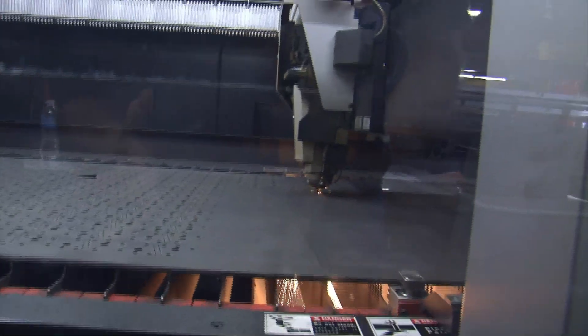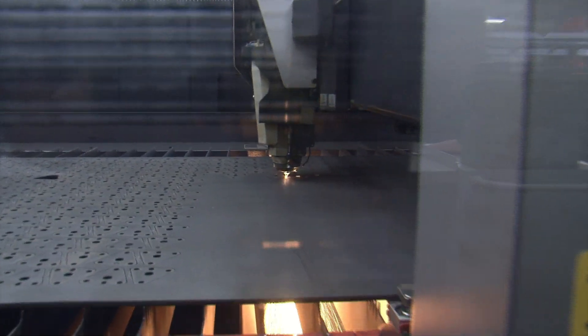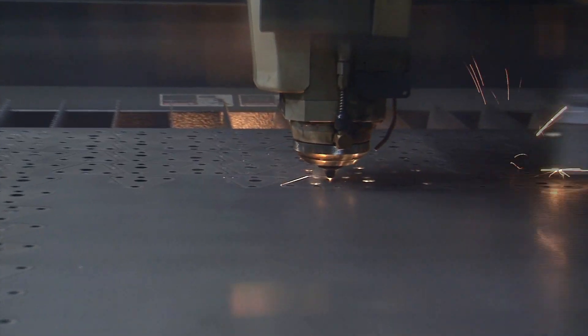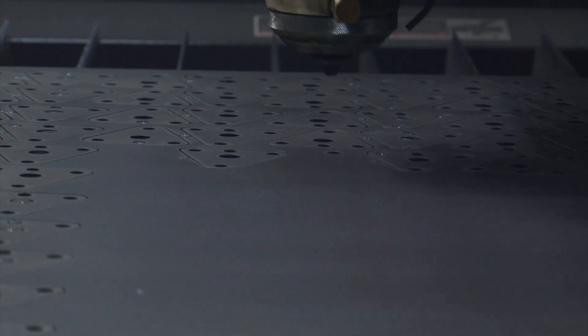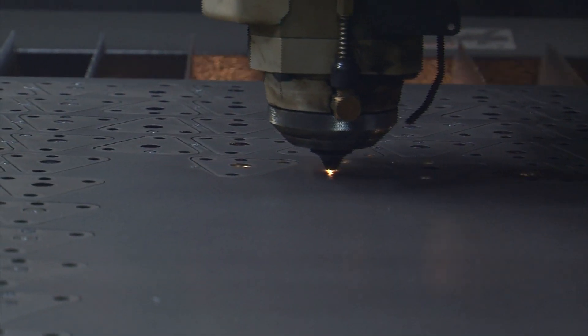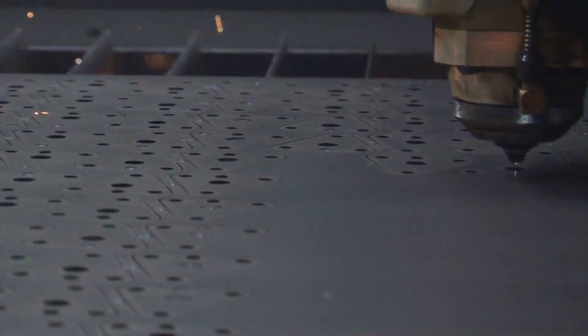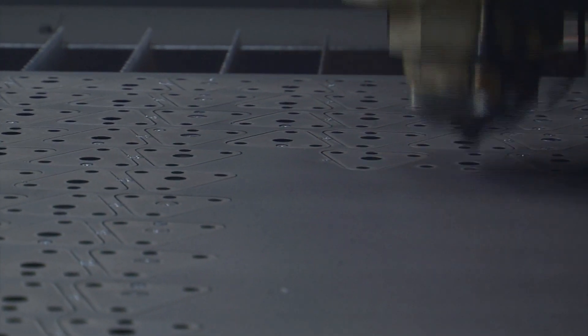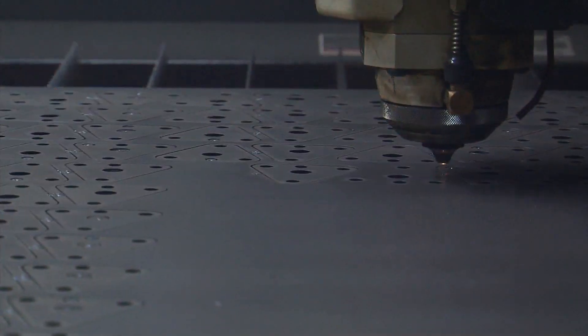This is a 4,000-watt laser, and what it's doing is cutting out the parts. As you can see, we minimize our scrap absolutely. And you know what that part is? The flip-up — it's nickel-plated on the sides. That's when you flip your front screen holder up. That's the lock that the pen snaps into. So it'll cut that whole plate.